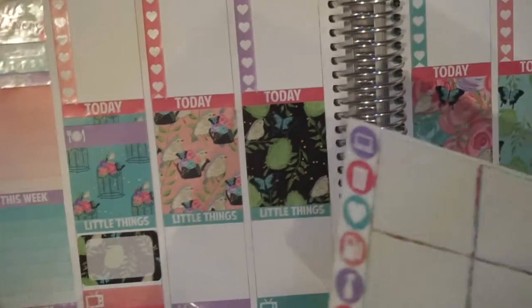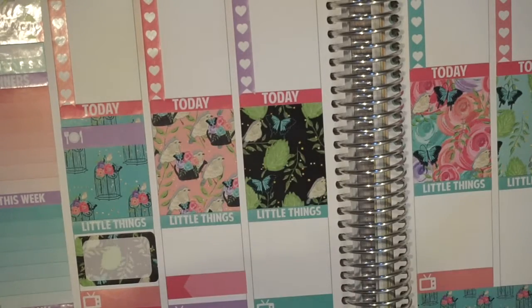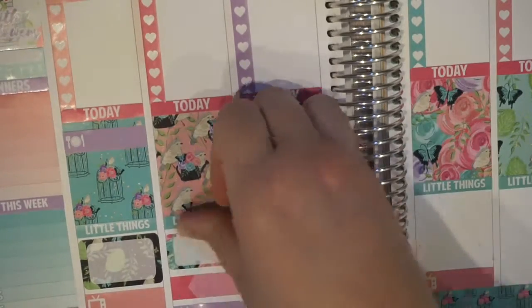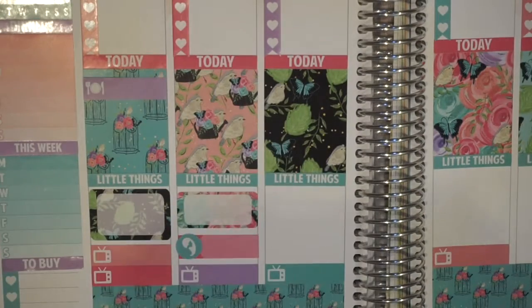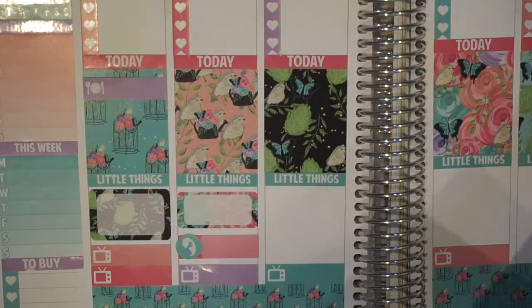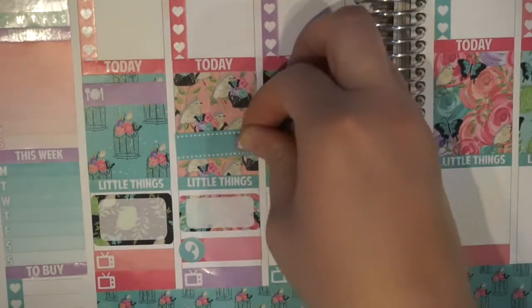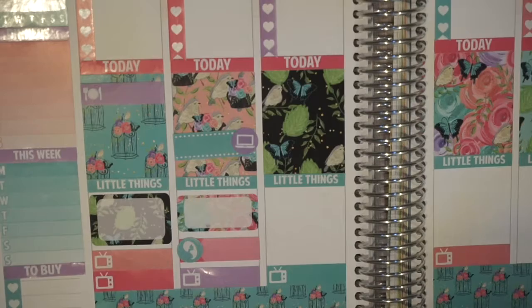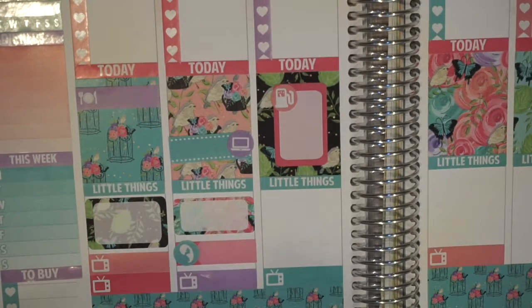Moving on to Tuesday, I'm putting down an appointment label first with a quarter box. And then on the today section, I put down a stitch label with a laptop. I forgot what I did that day — I have it written down in my other planner. I didn't write out my plans because it always takes so long. Moving on to Wednesday, I put down a half box vertically with the little gas symbol because I drove like 400 miles that day, so it took up a good majority of the day.